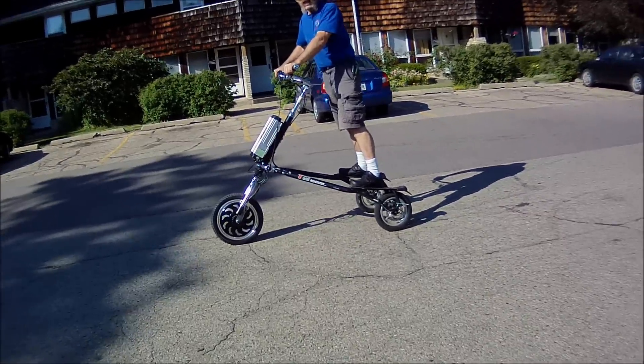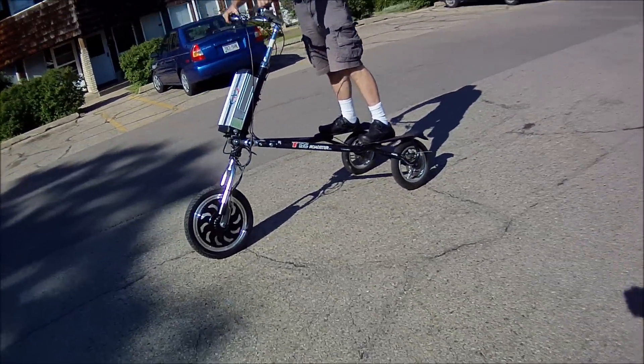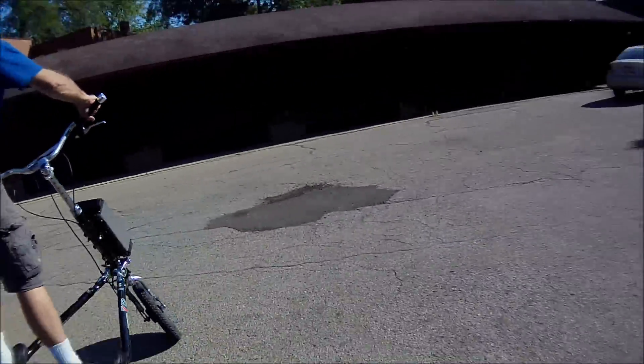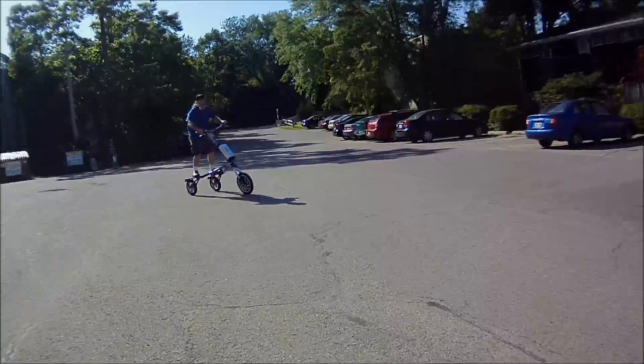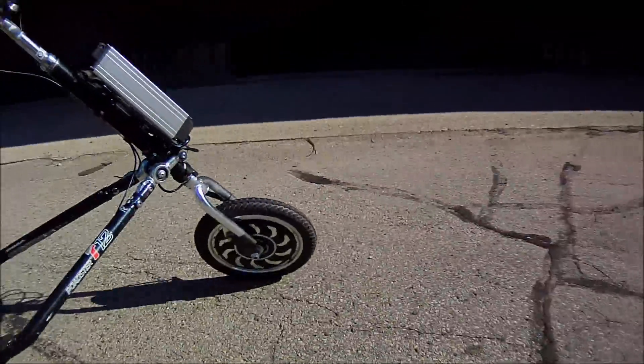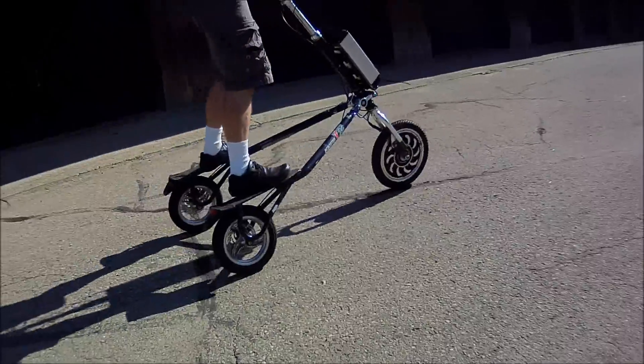It doesn't look so bad from outside. Yeah, you can feel it though. I could go over here and peel some sand off. It handles differently, that's for sure. It feels really beastly — now it feels beastly.